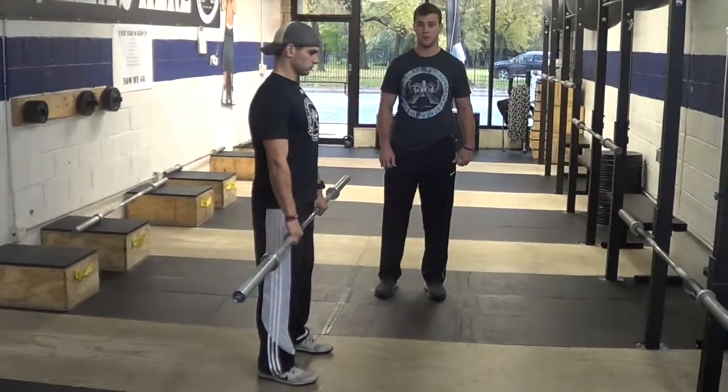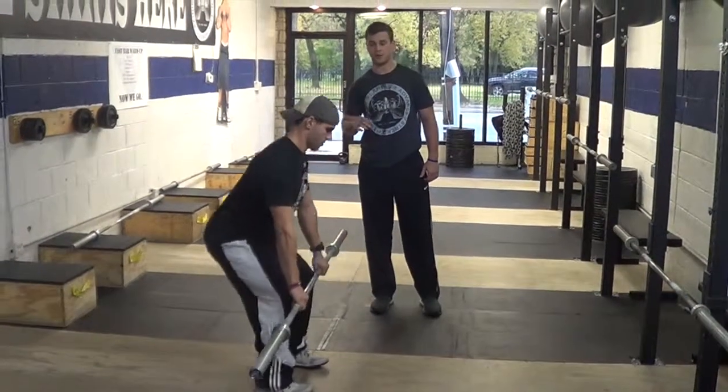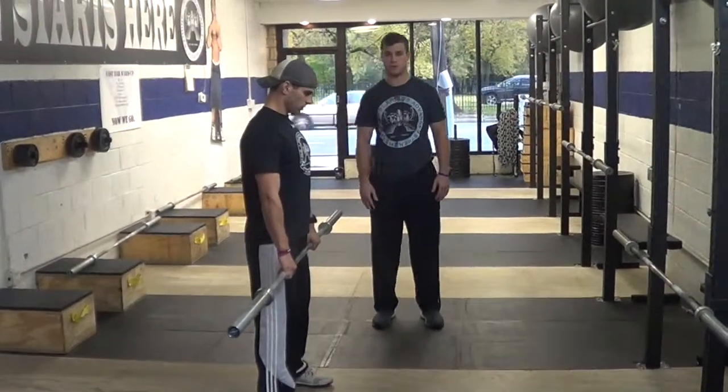The last thing is squatting with the bar. When he is coming down, he is just going to squat like that. Those are the three things we don't want to see and that we usually do see.